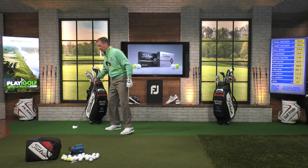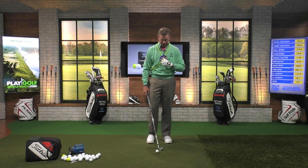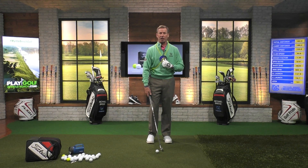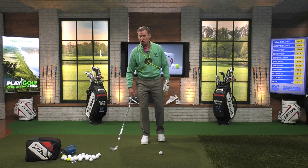I'm going to grab this six iron. I want you to imagine that this CD is that flashlight. What you need to do to improve your strikes, gain distance, and consistency is keep this flashlight pointing down to the ground and then ultimately to the target.